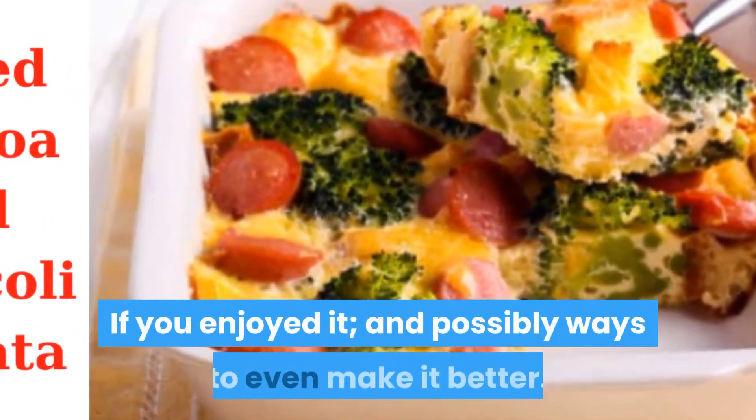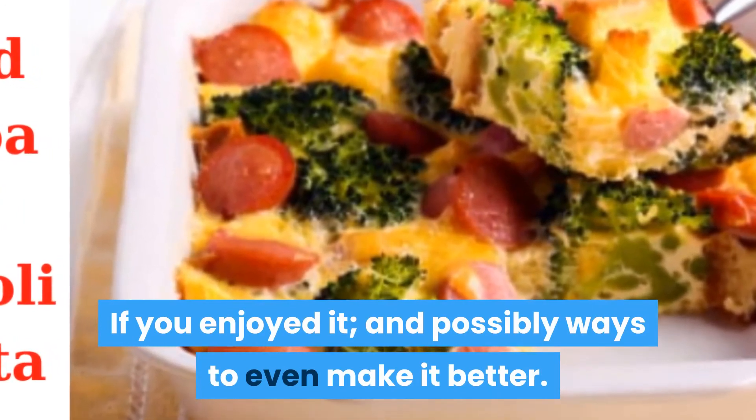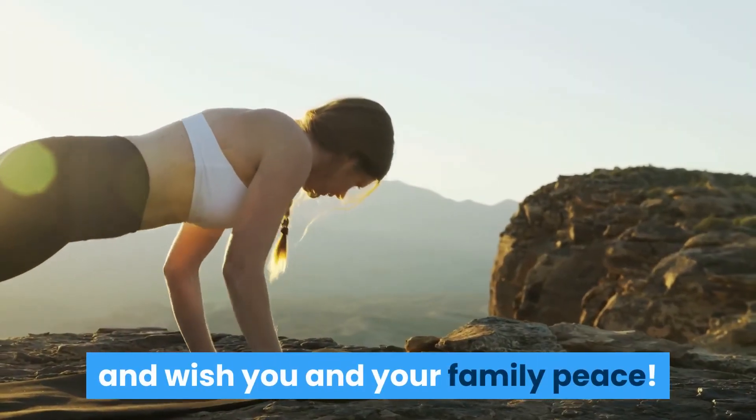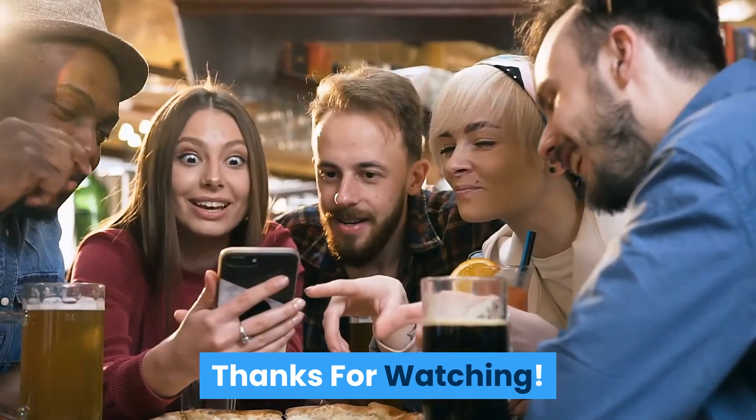Are you ready to prepare and enjoy this kidney recipe? Thank you once again for stopping by, and we wish you and your family peace. Thanks for watching.